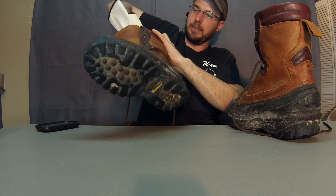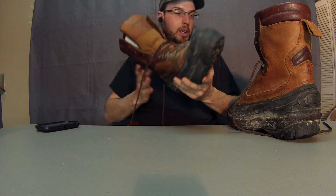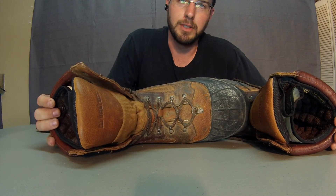I only get a couple days a year where I actually get to wear these — I just don't play out in the extreme cold that much. But when I do, these go with me. So, LaCrosse Pack Boots. For more information, go to www.workbootreviews.com.